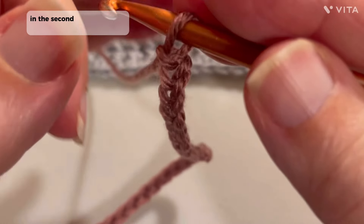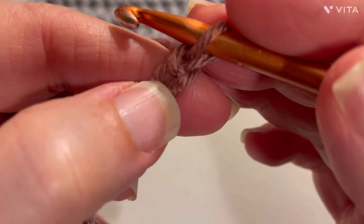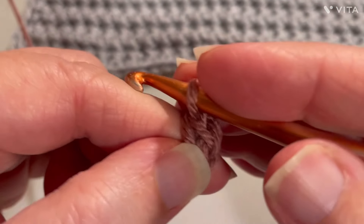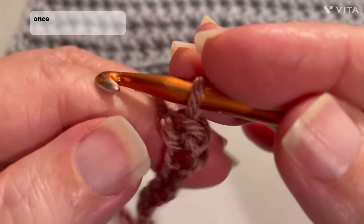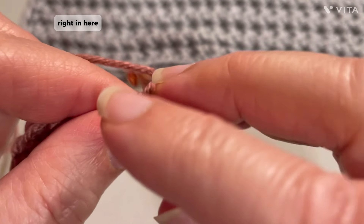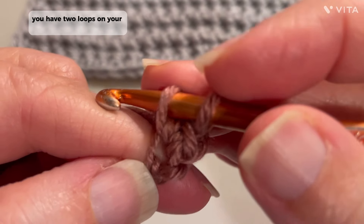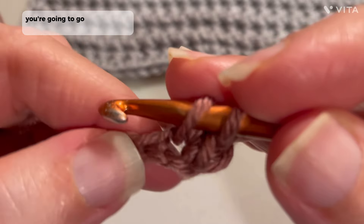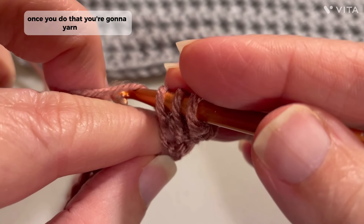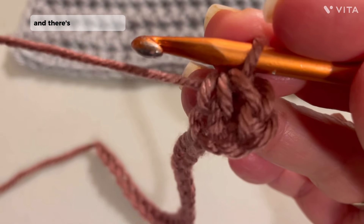So once we do that, in the second chain from the hook — this is your working chain, so where your hook is — 1, 2, in that second chain you're going to make a single crochet. Now what you're going to do is once you make your single crochet, you're going to insert your hook in this same stitch right in here, and you're going to pull up that loop. You have two loops on your crochet hook. Once you do that, you're going to go into the next chain and pull up a loop. Once you do that, you're going to yarn over, pull it through all three of these, and there's your first stitch.